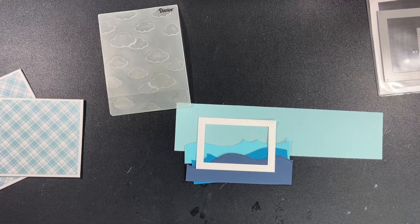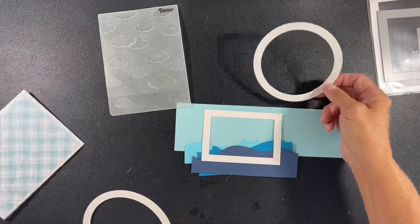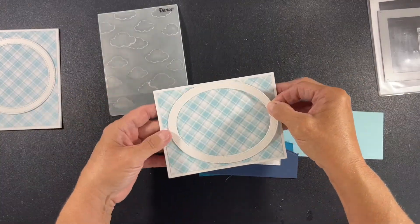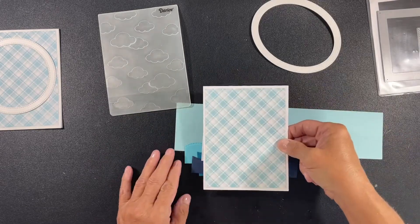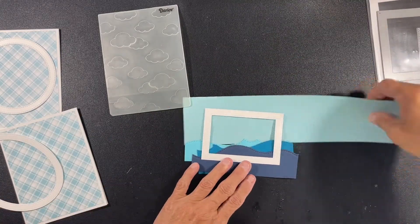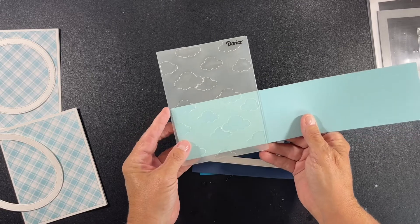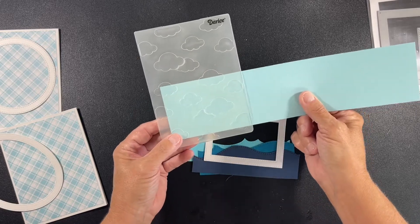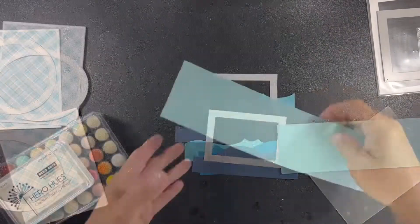I've laid it out in front of me - I've got a circle, a rectangle, and an oval. I did add the rectangle to the mix. I figured I would do three cards. I'm going to do one square at five and a half by five and a half, one landscaped A2 size, and one portrait A2 size. For each of them, I figured I would add a cloud scene to the background. I've pulled out a Darcy embossing folder and I'm just going to add some clouds to the lightest color, which will be our sky.